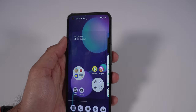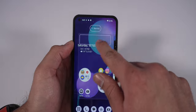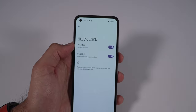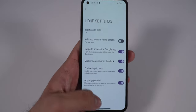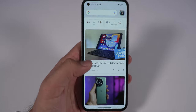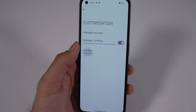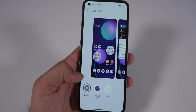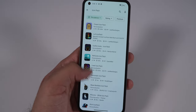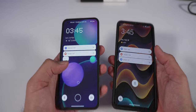Some nice software perks: 'At a Glance' isn't forced on you, and Nothing OS has its own cleaner version of it. You can also remove the search bar from the home screen bottom — something you can't do on Pixel. If you scroll over to Google Discover you still have a search bar at the top. You can also install a third-party icon pack directly into the system UI, and use Material You theming. Overall the software experience is pretty good — very similar to a Pixel launcher but with Nothing OS's own twist.